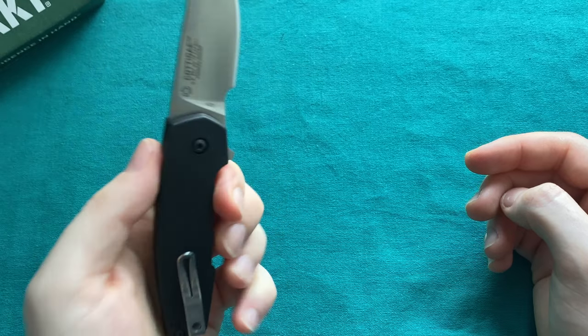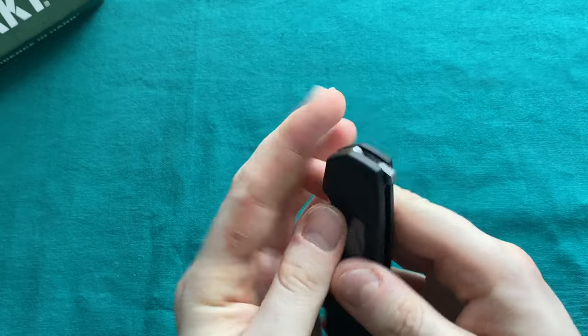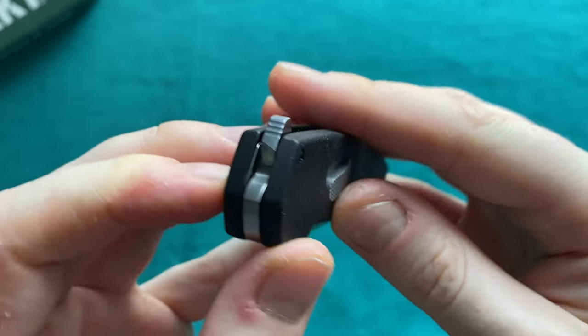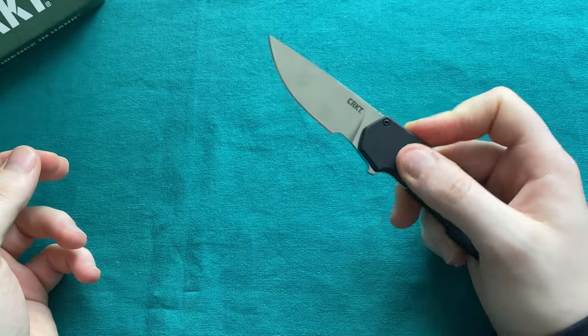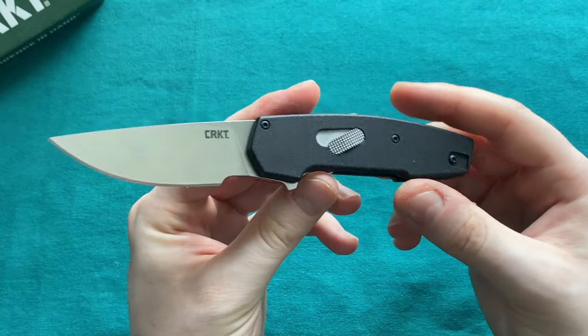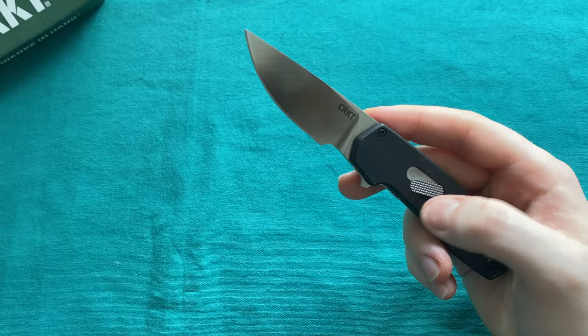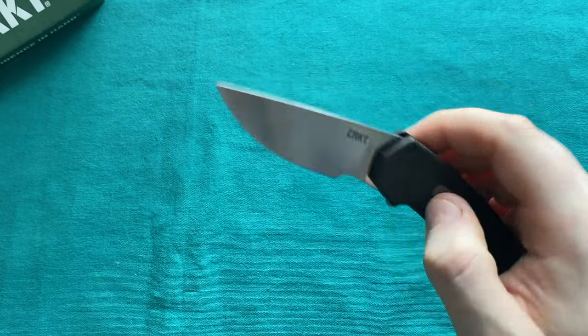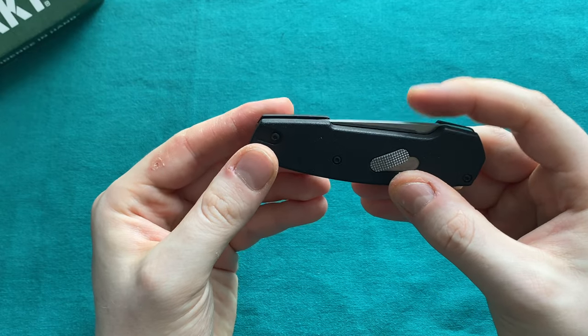The action is nice, free-falling, and very smooth. The flipper tab has some jimping but is very small and unobtrusive — nothing that will catch on other things in your pocket. The detent they achieved with this disassembly mechanism is very impressive and well-executed.